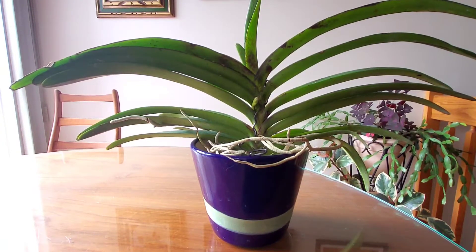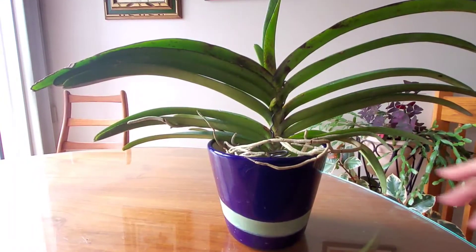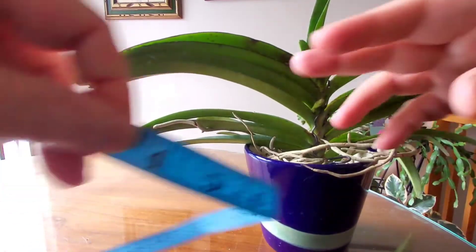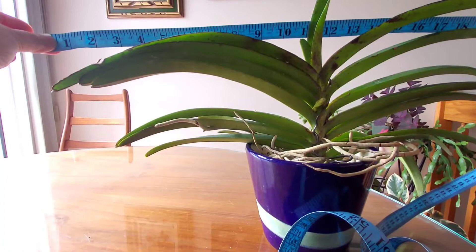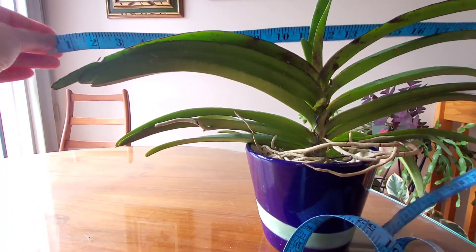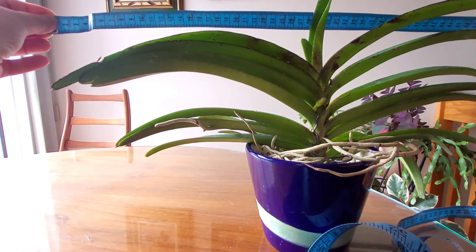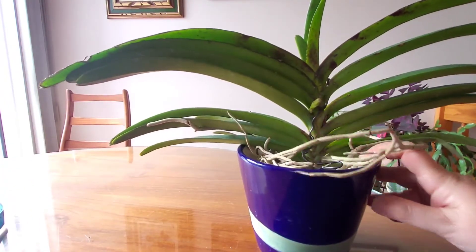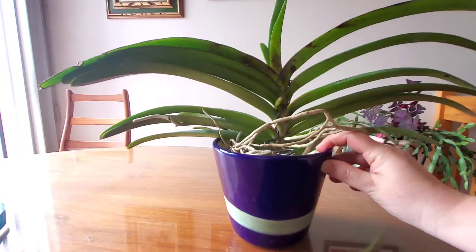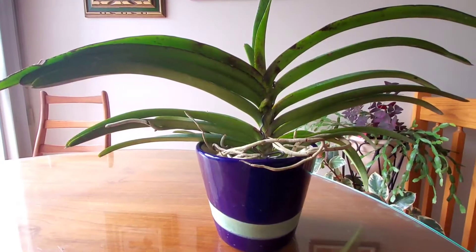The plant is quite wide, so I would not consider this as a compact plant, but it is quite a unique plant. It is about 22 inches across, or maybe 56-ish centimeters across. I think this is as wide as it gets, so if you are going to get an adult plant, this is what it is going to look like.